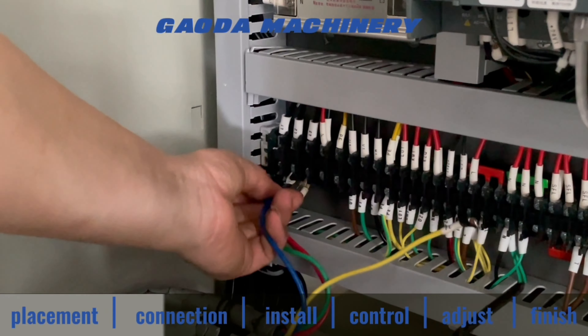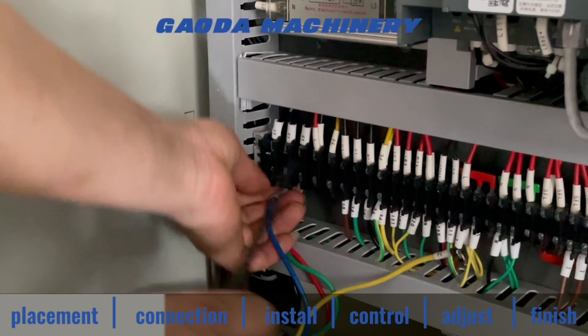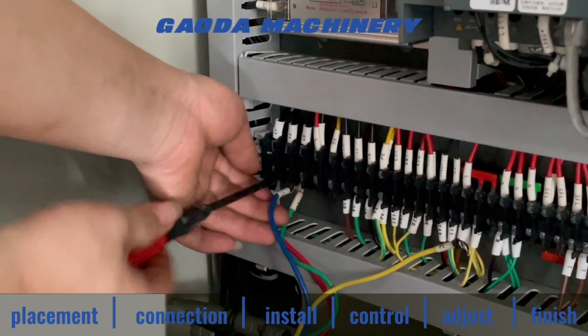These are power wires. There is a code mark on each wire. Please connect correspondingly.